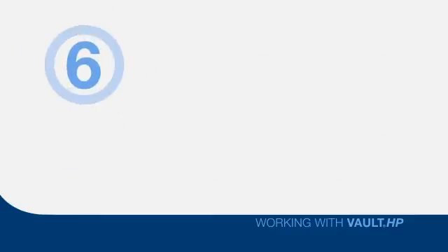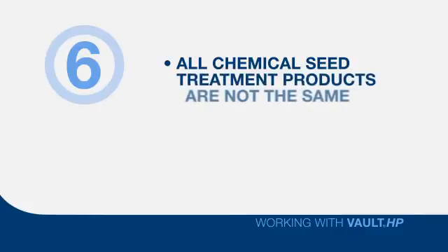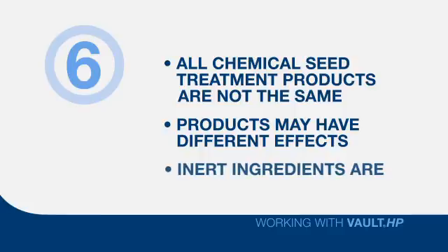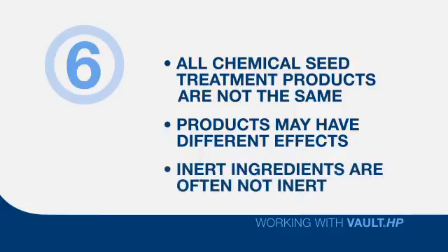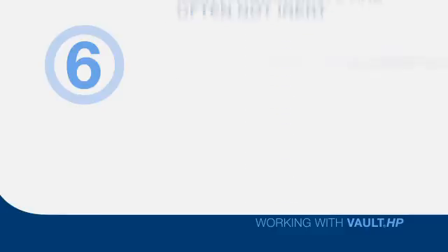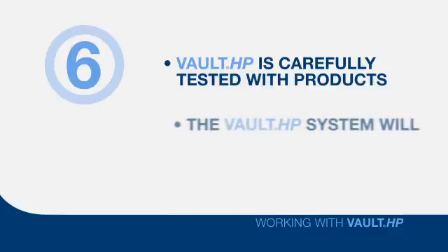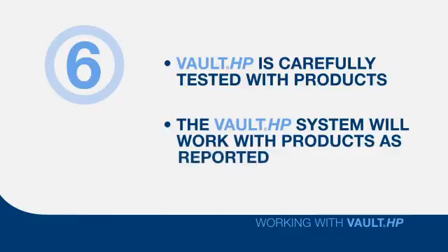Six: remember that all chemical seed treatment products are not the same. While the active ingredient may be the same for two different products, those products may have a vastly different effect on rhizobia and possibly other microbial plant health products. In other words, the inert ingredients can sometimes be not so inert when it comes to their effect on living rhizobia. That's why Vault HP is carefully tested with a broad range of reputable seed treatment products, and why you can be assured that the Vault HP system will work with these products as reported.